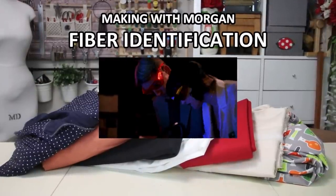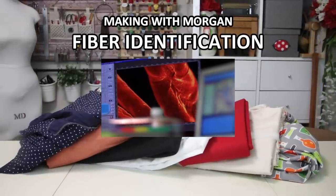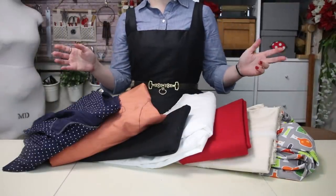It's the orange stuff. I don't know yet, but it's only on this part of the mummy's shirt. I don't know if it's synthetic or natural, but it's definitely a fiber. Hello, kind friends and companions. Welcome back to Making with Morgan.